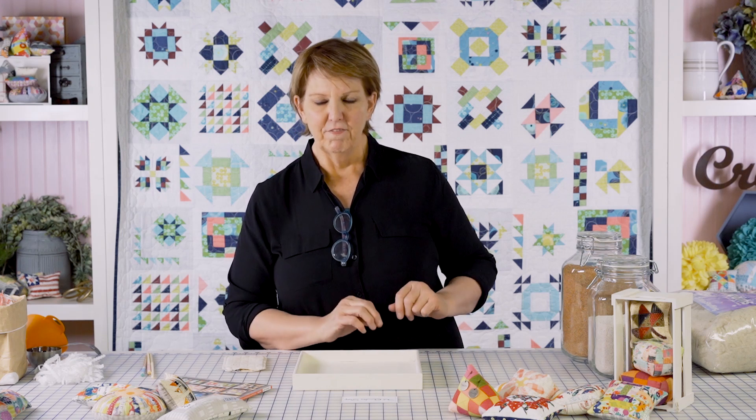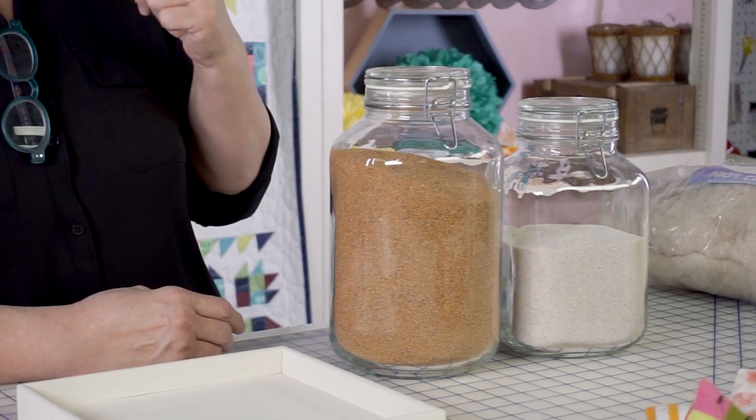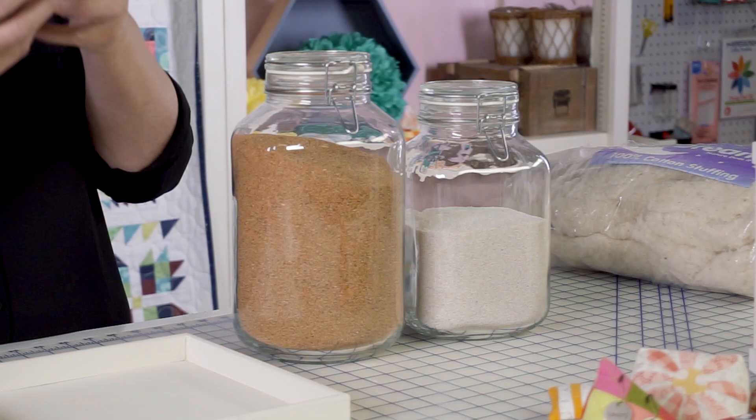Hi, I'm Carrie, and we're going to talk about stuffing and filling pin cushions — I'm going to use both words. I'll explain the distinction: filling is the stuff that gives it weight, like crushed walnut shells, aquarium sand, or emery. It's what gives the pin cushion weight and firmness.